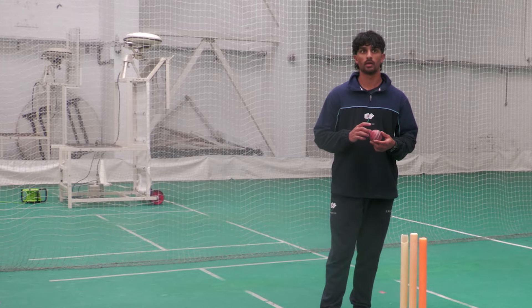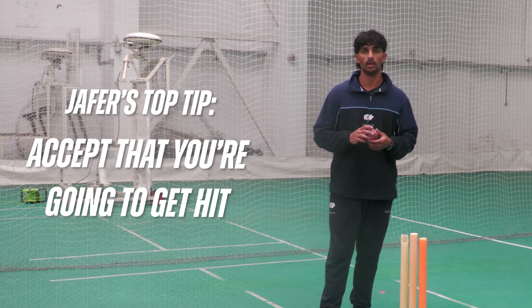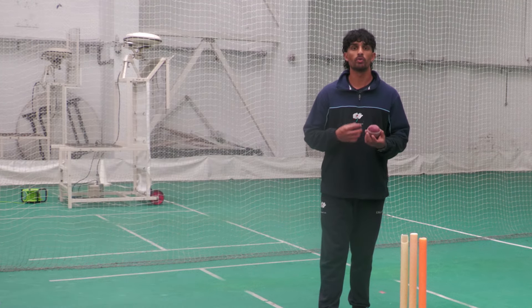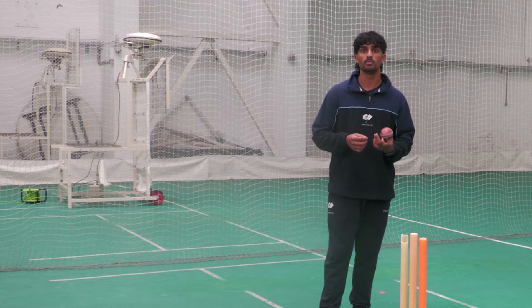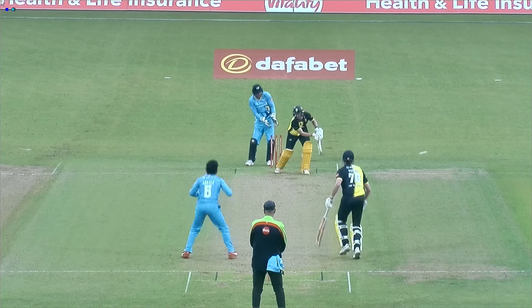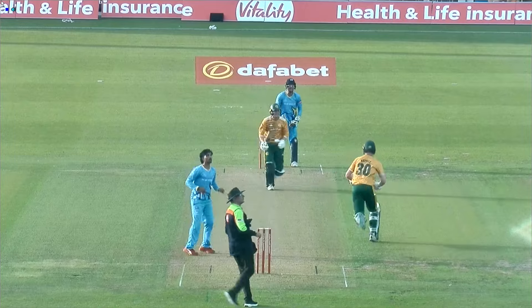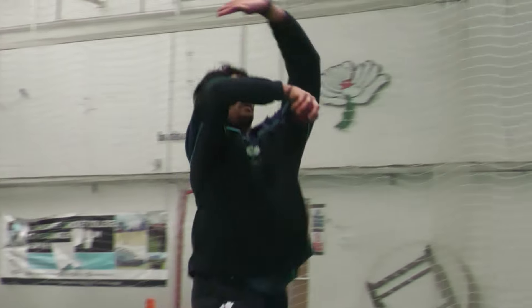One thing that's helped me a lot is accepting that there are going to be games where you're going to get hit. As a leg spinner you're never going to be that super consistent option — obviously you want consistent form — but you've got to understand you're going to bowl a bad ball and get hit. It's about being really aggressive and always knowing how you're trying to take wickets. When I'm looking to take wickets I bowl a lot better than when I'm looking to bowl defensively. Know your role in the team, and you can't let your head go down — you have to have a big heart as a spinner.